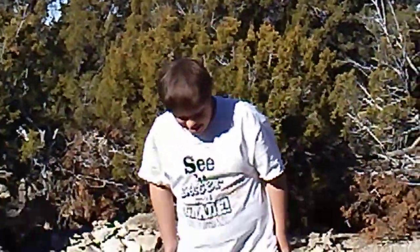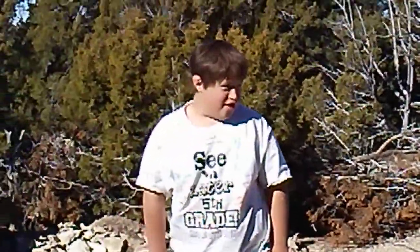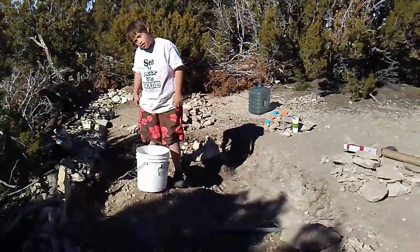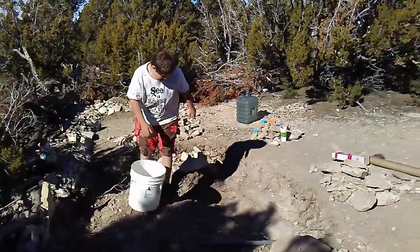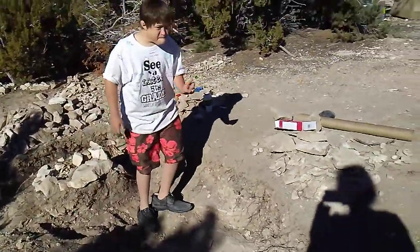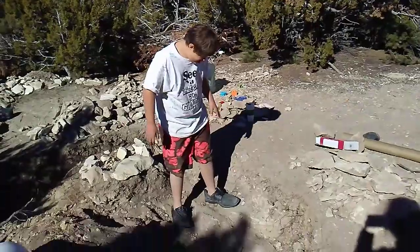What are you doing bud? See, he's standing in the pond. Stand on that bottom part. So if I can get it where his right foot is, it'll be almost up to his knee.